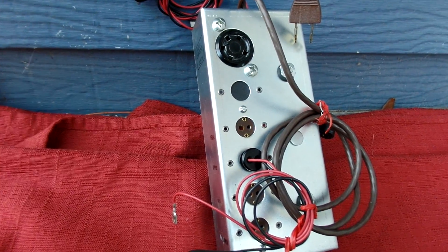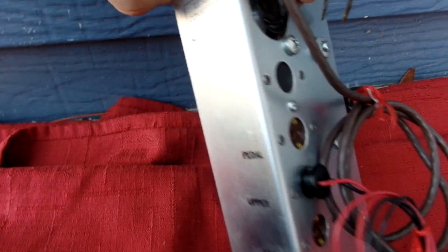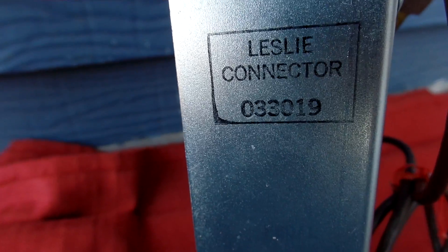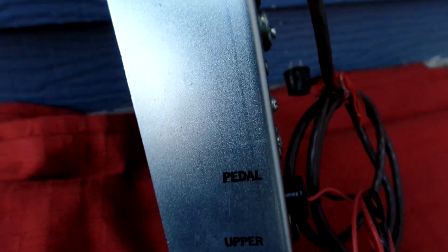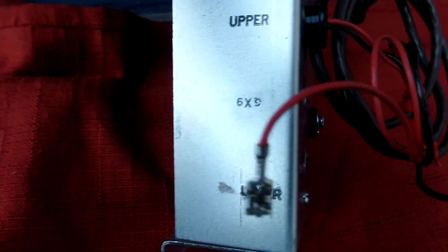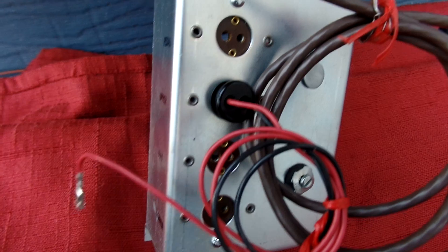This is a Leslie Connection box, Leslie Connector 033-019. It has pedal, upper, 6x9, and lower connections. And this is the connection I have.